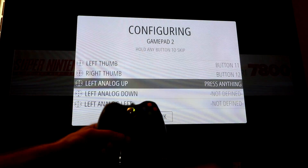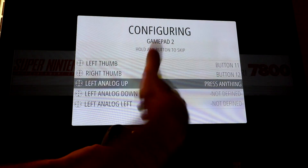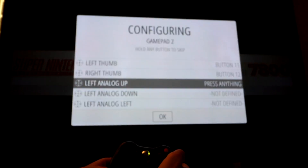If you're using a controller that doesn't have two analog sticks, you can hold down any button you've already used and it will skip it. You just have to hold it down for about two to three seconds and it'll skip down the list. It will not let you proceed to OK at the bottom of this menu until you have either skipped it or assigned it a key.